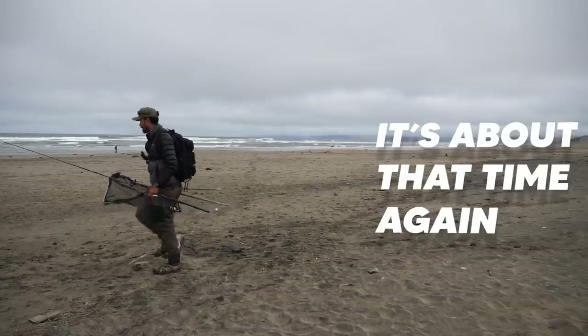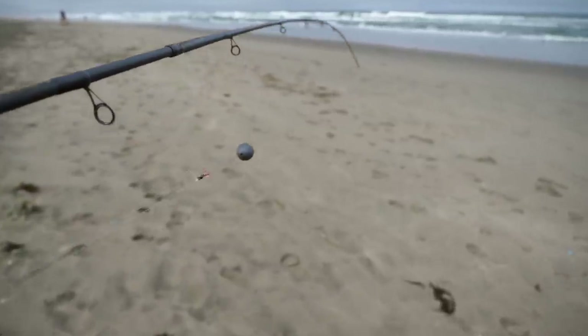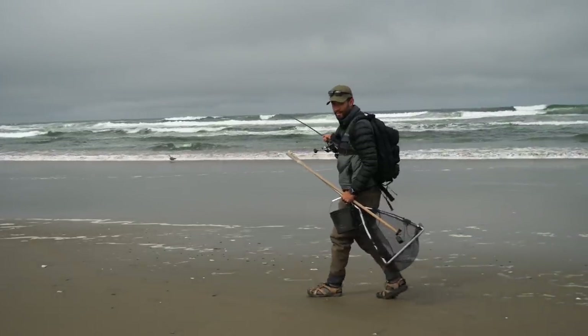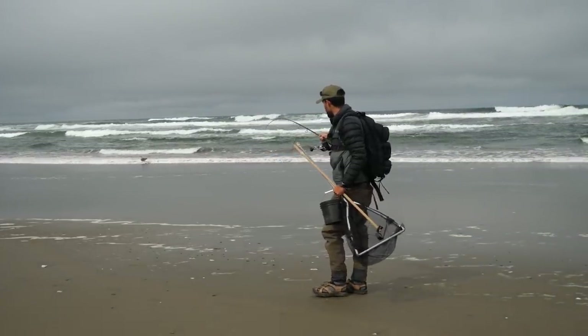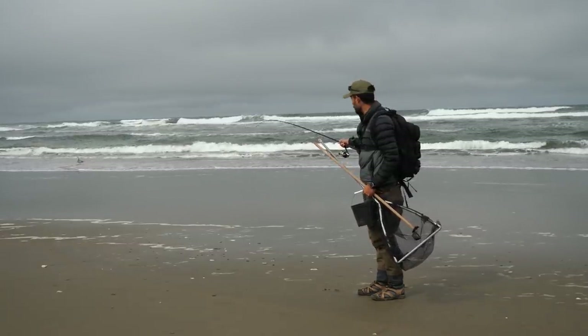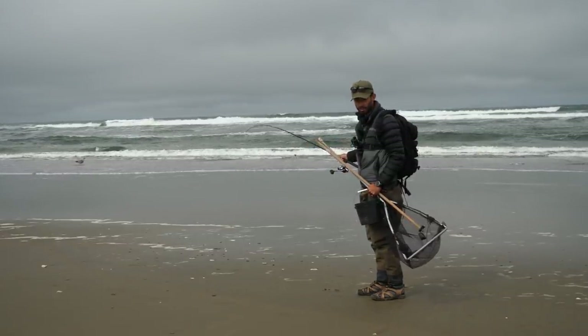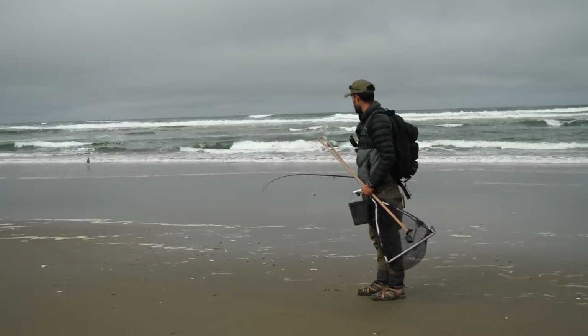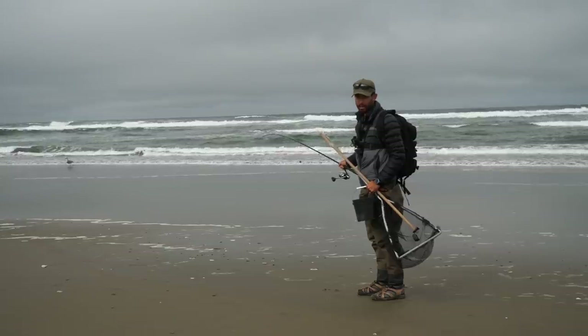Stripers! It's about that time again. You guys see that seagull out there? That's exactly what I'm going to be doing — he's waiting to see an easy target come up from the surf and running to it really fast to get it before it digs down. That's the technique I'm going to be using because we're looking for soft-shell sand crabs today.